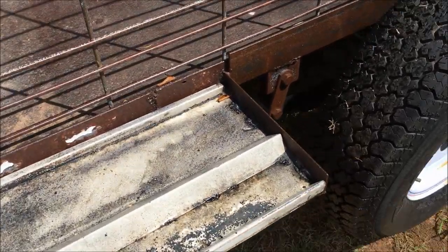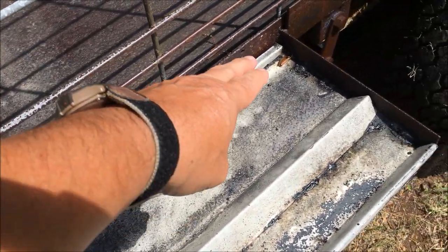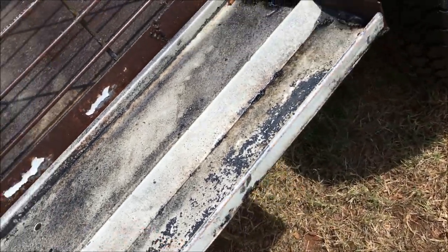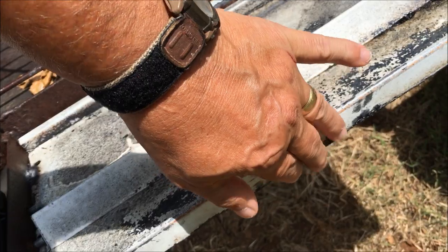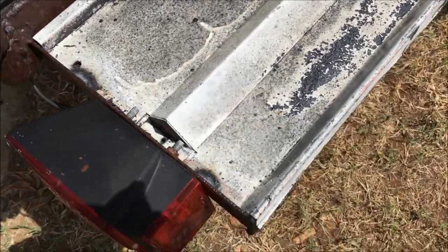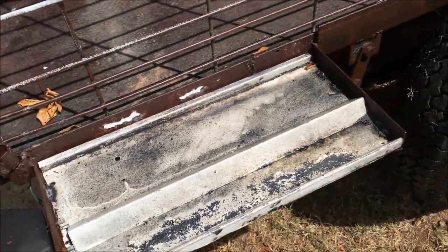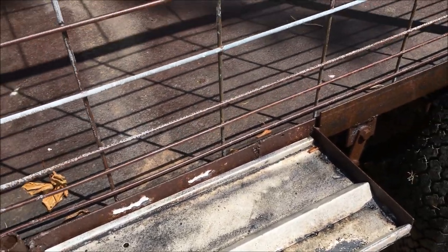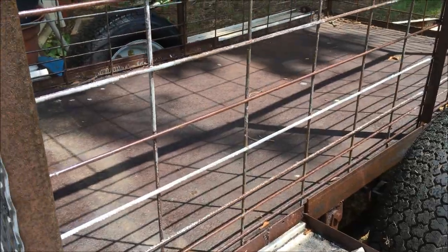Here we are — I've welded the running boards on. I had to cut across there, so there's a pretty jagged edge on that side. I put the rolled edge on this side — it's not sharp but not dull either. I put the jagged edge on the inside and welded those on.